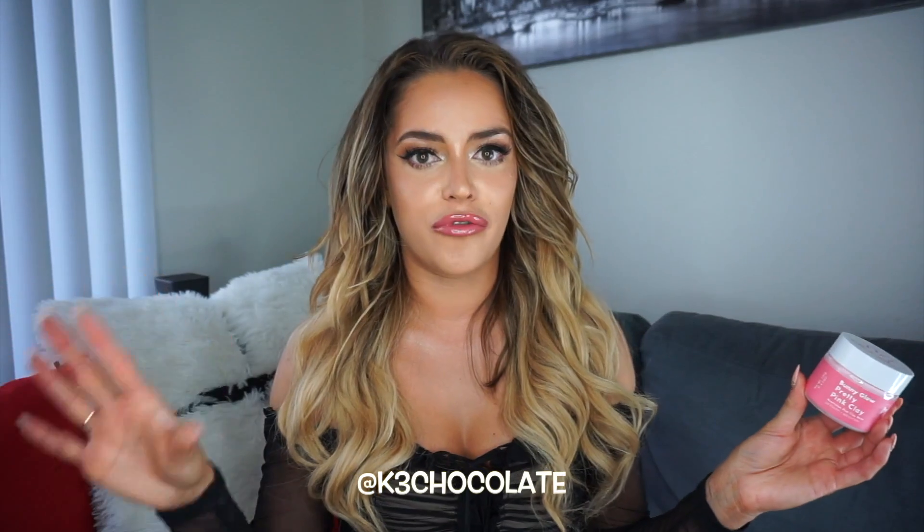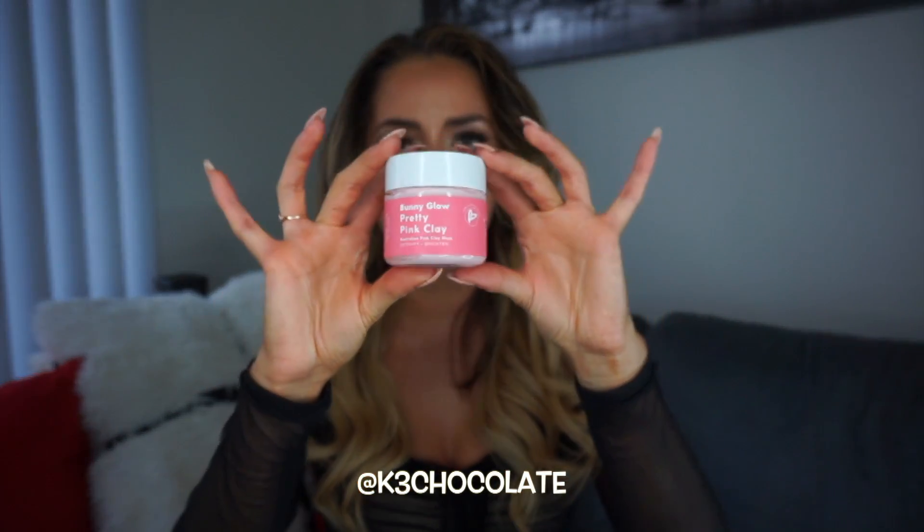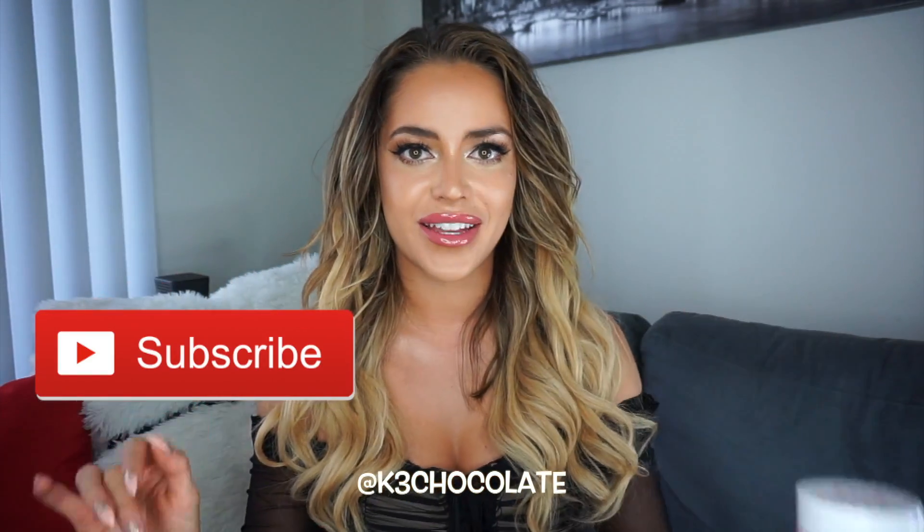First of all, before I do any red carpet stuff, I always make sure to do a mask. I like to do something the night before, but then right before the event, I like to clean out my pores. So this is the one I'm going to be using today. This is from Bunny Glow and it has pink clay from Australia. I'm going to show you how I use it.